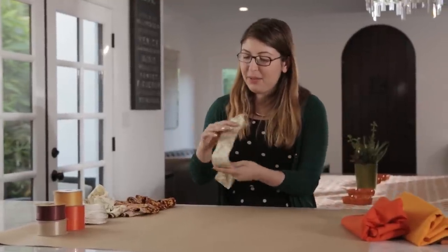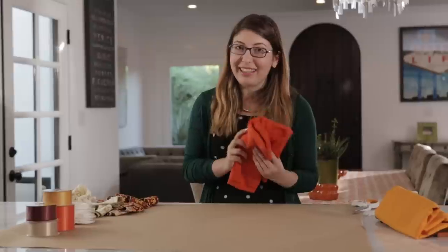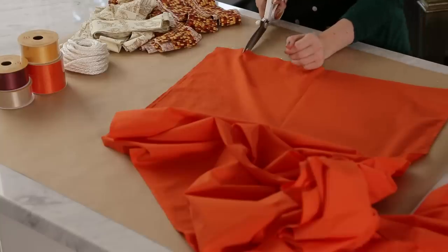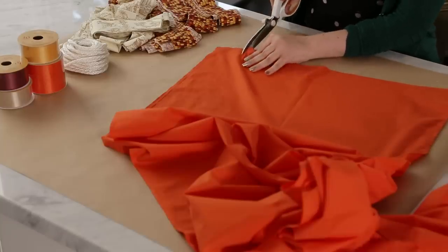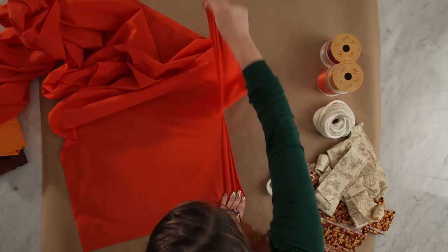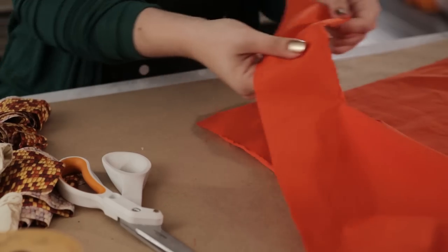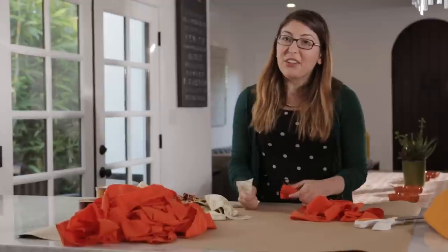As you finish each fabric just move on to the next one. Once you've cut quite a few fabric strips you can put them to the side. For this next fabric we're actually going to rip it instead of cutting, which is going to add some really nice texture. Just do a small cut and then start ripping — you end up with an edge that has a slightly different texture than the cut strips.